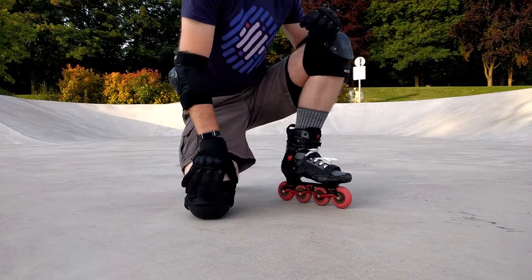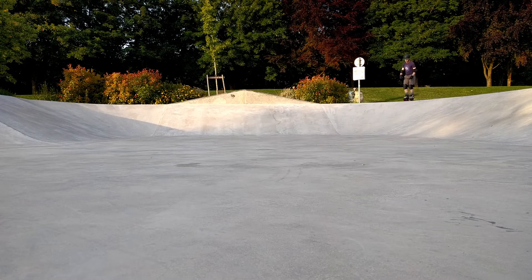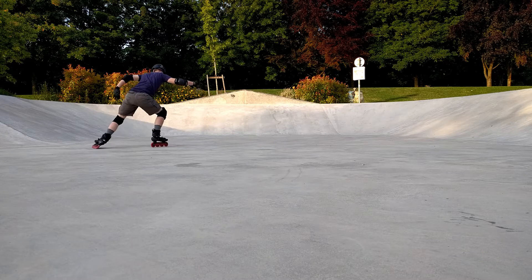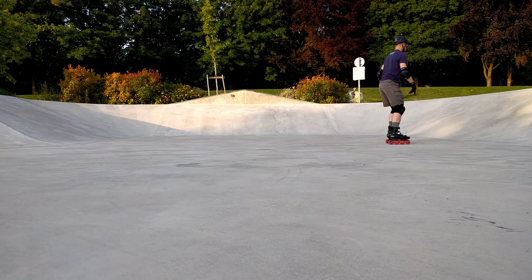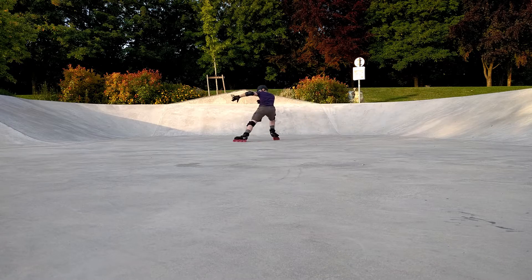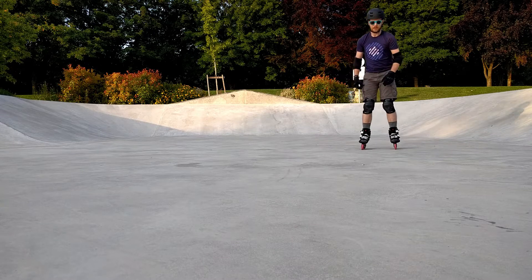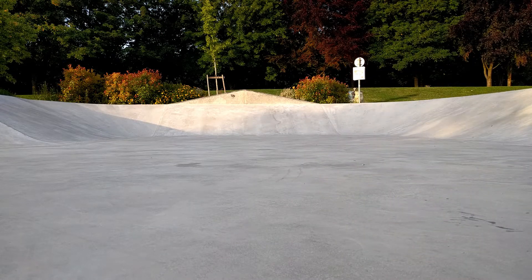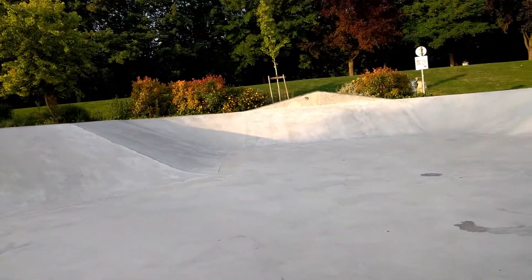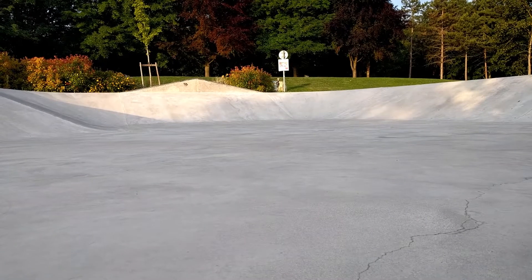Actually that feels not so bad today. Maybe I slept on it and learned something. So I'm going to go down the hill and try to stop. Bit shaky. Let me give myself a bit more distance. I think that'll be a better angle as I come down towards the camera.